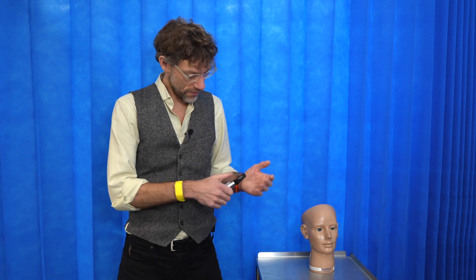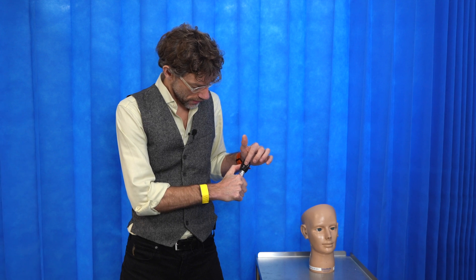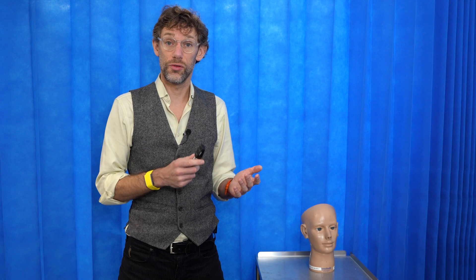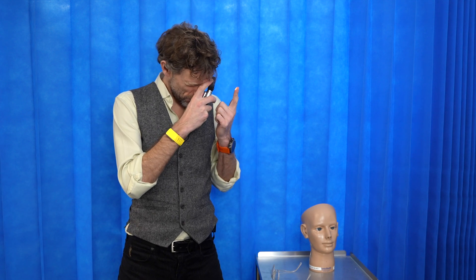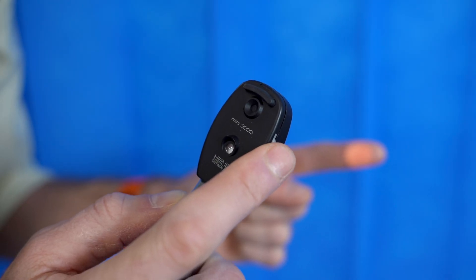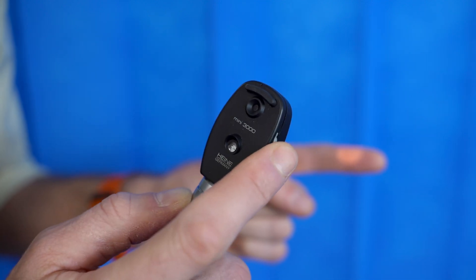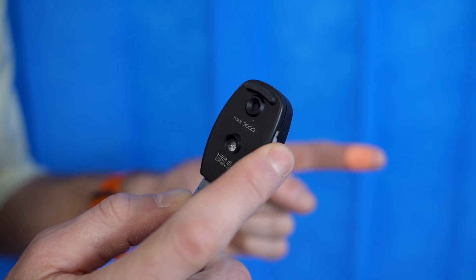On the sides of the ophthalmoscope we have another dial which correlates to a number going through the window here. This relates to the lens currently being displayed through the ophthalmoscope. My recommendation for starting off: take your glasses off if you've got them, focus on your fingertip — about a hand's breadth away — and change the lenses to bring the fingertip into focus. Once you've got the correct focal point, proceed to look at the eye.